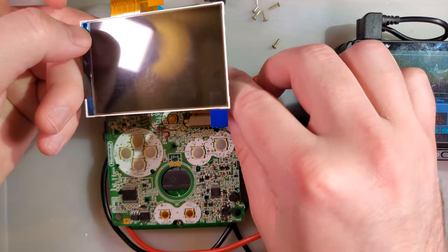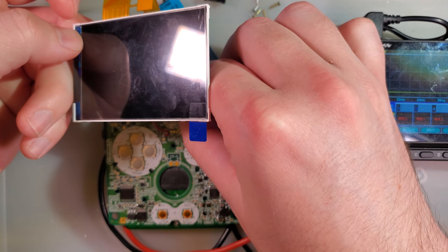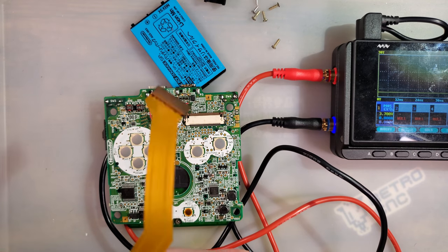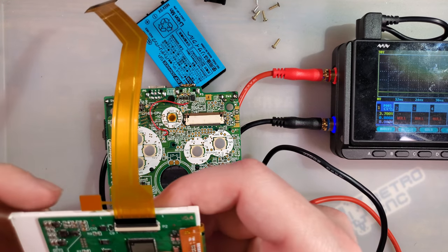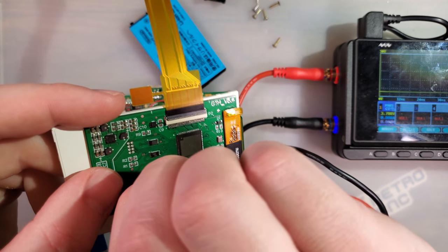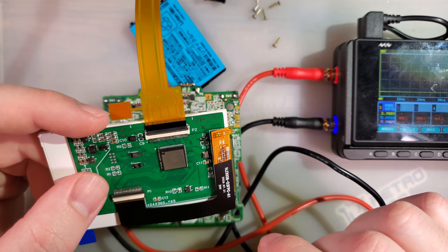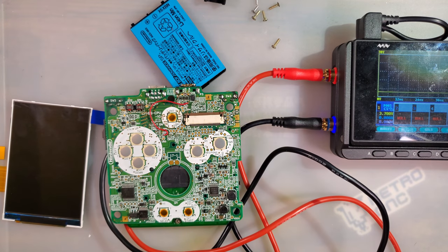I'm fairly certain there is a brightness mod we can do to increase the brightness, the same way we do on the Game Boy Advance. But I had to look it up, and no — there is not one published by the maker of this kit, unlike for the Game Boy Advance. But I'm betting the same thing exists: if you pump extra current in, it will likely result in increased brightness at the cost of battery life.